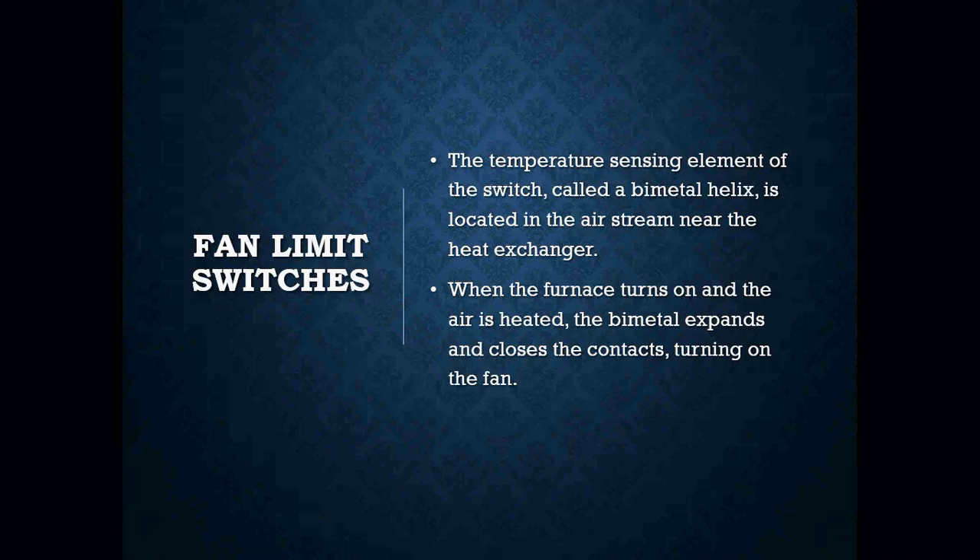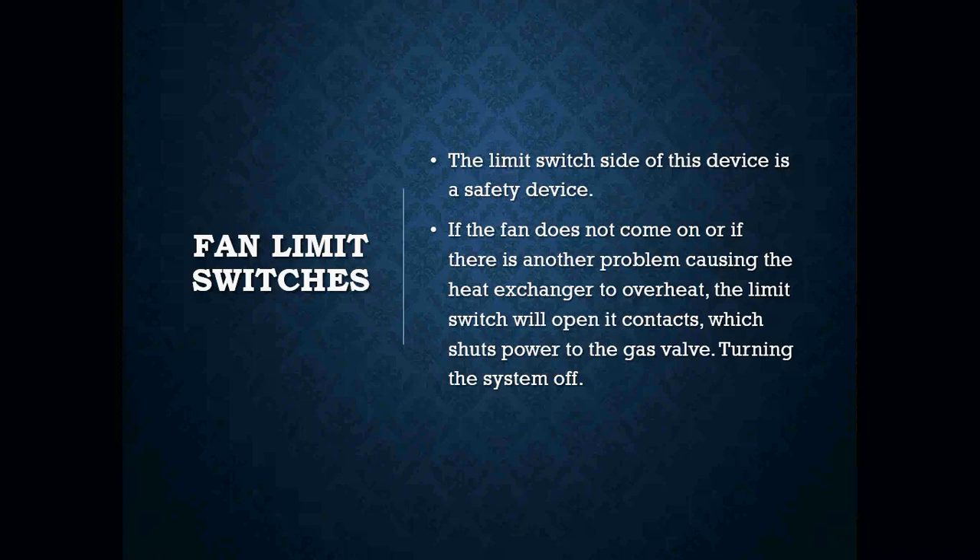When the furnace turns on, the air is heated, that bimetal helix is now going to expand, and it's going to close the contacts, which is going to turn on our fan. The limit side of this device is the safety — we want this device to de-energize our burner in the event that we get too hot. For example, if the fan doesn't turn on due to a bad capacitor or a bad winding in our blower motor, we want to be able to shut the burner down so that we don't create a fire. If the fan does not come on, or if there is another problem causing the heat exchanger to overheat, that limit switch will open its contacts, which will shut off the power to your gas valve, rendering that system inoperative.